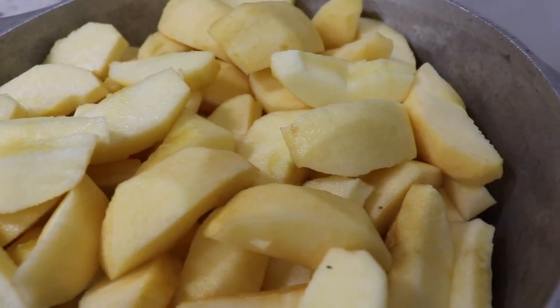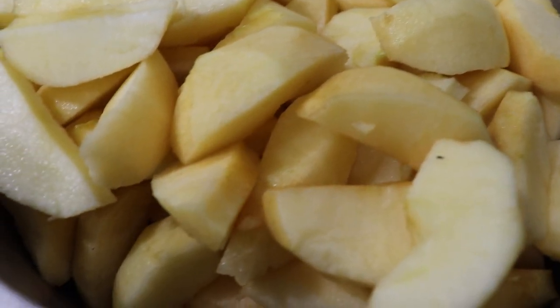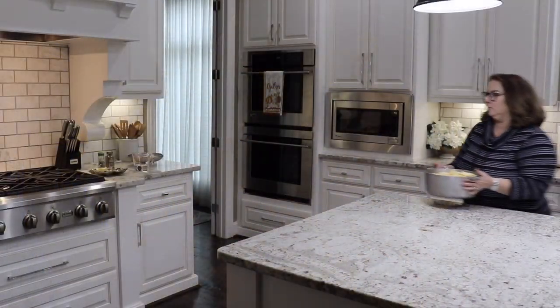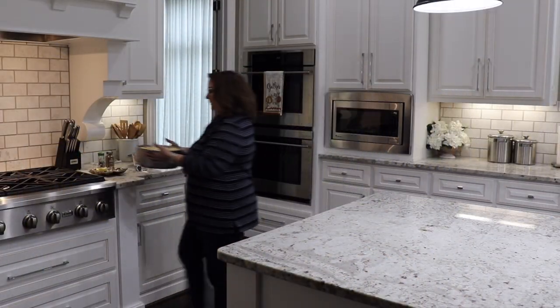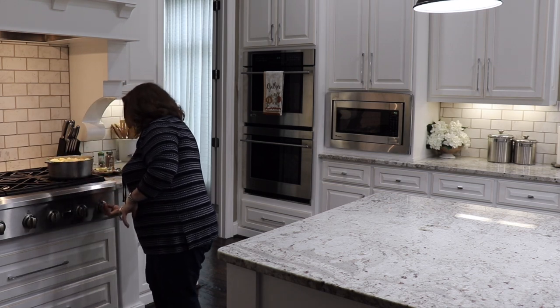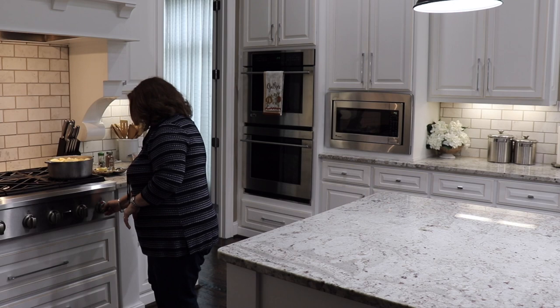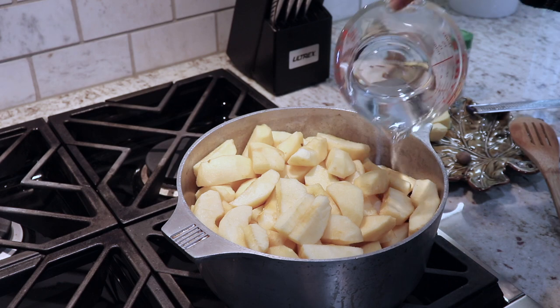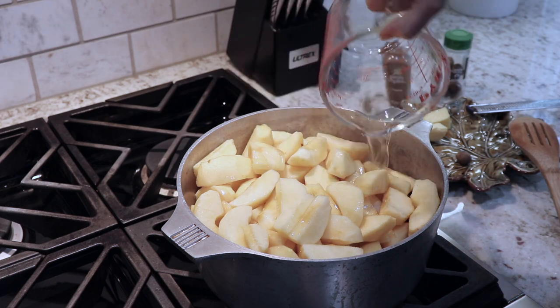Once I have all of my apples in the pot it's time to bring it to the stove, and that's where I go ahead and add all of the ingredients. I start by adding three-quarters cup of water. This ended up being a little bit too much water, so next time I will use less — it had been a while since I made it, so I couldn't remember exactly.